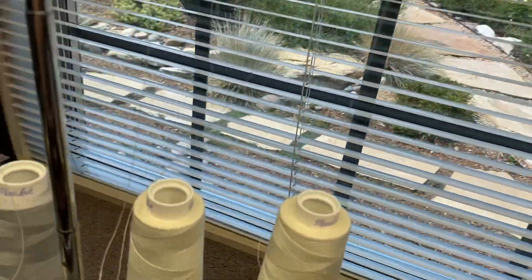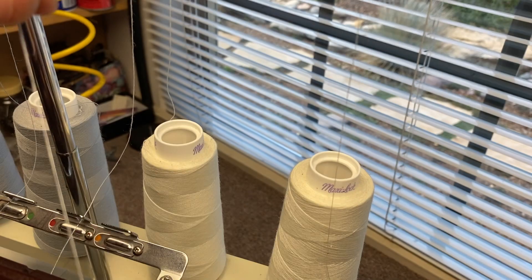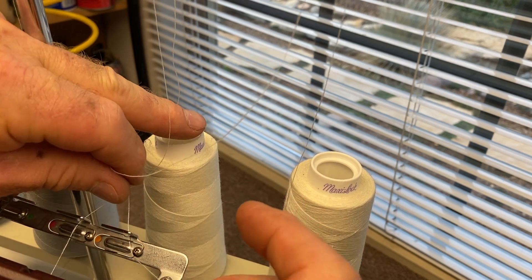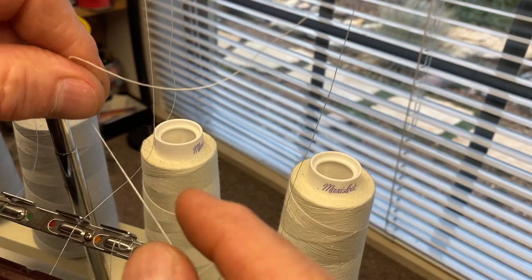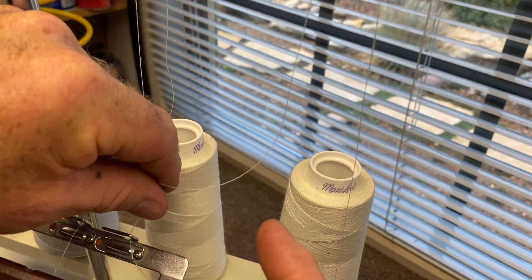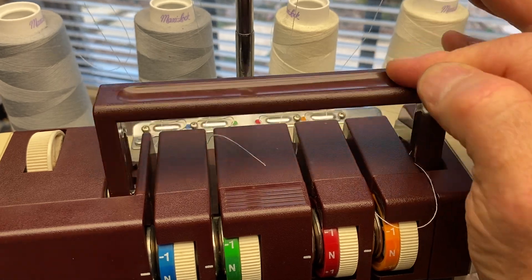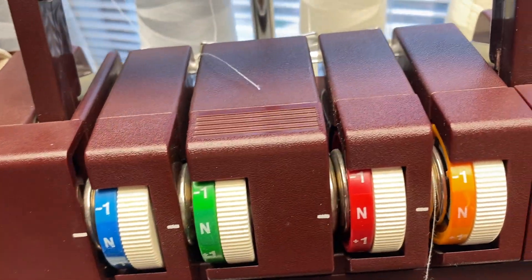When you put the thread in, take the thread and slip it between the little spring and the hook, around the back, and it goes through like that. Just grab it on either side of the thread and hook it in there. Then the thread goes underneath the handle — you have to lift the handle up in order to get the threads through, and you pull the threads from the other side through.